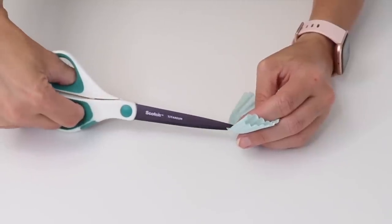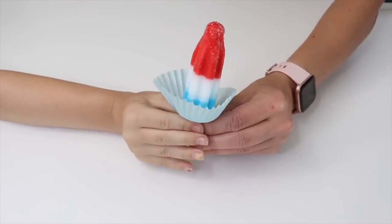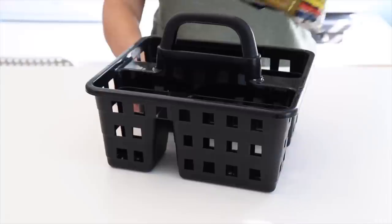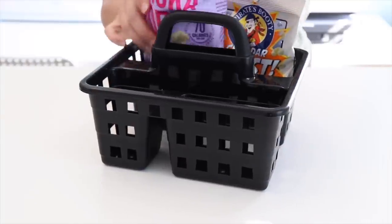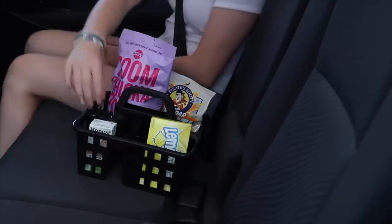Grab a cupcake liner, cut a slit in the bottom, and slip it over the bottom of a popsicle — this is going to catch any drips. Grab a caddy from Dollar Tree, fill it up with your kids' favorite snacks, and put it in the back seat. It has a place to keep everything so it doesn't get all over your car, and it's really easy for kids to grab a snack.